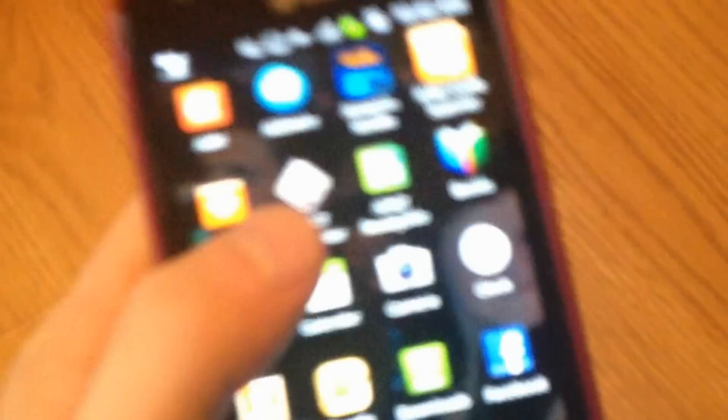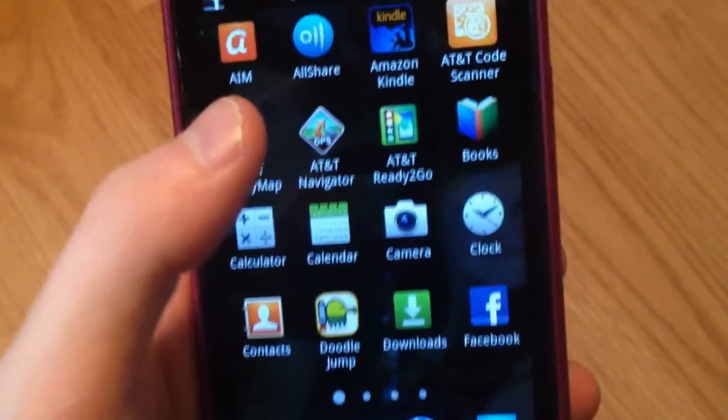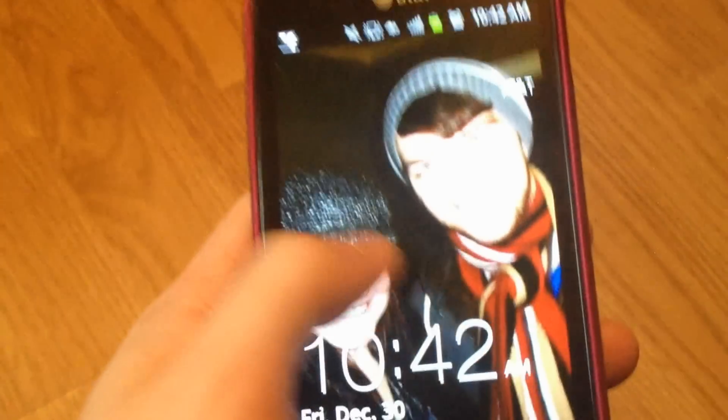Let's go to apps. There's AllShare — if you all have a Samsung TV or Blu-ray player, you can share and send a file across to a Samsung TV, which is really cool. The camera is an 8 megapixel camera. I'll definitely be taking some pictures with it and posting it, but it keeps selecting to shut down on me.